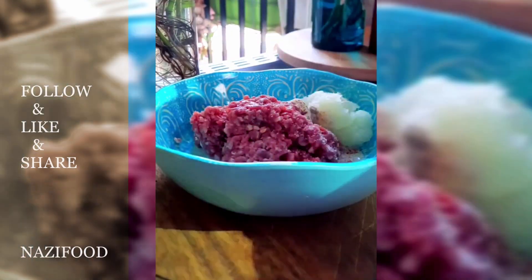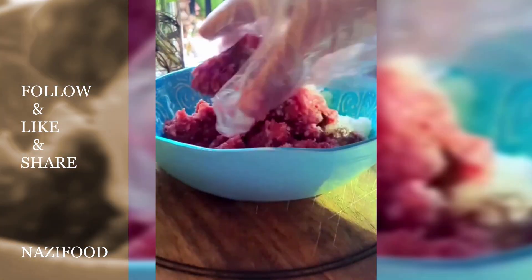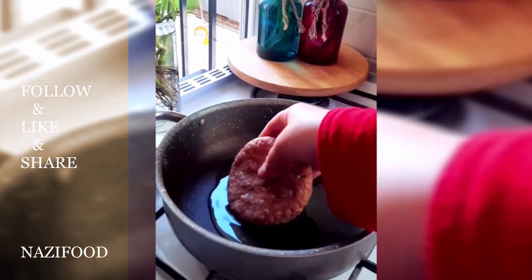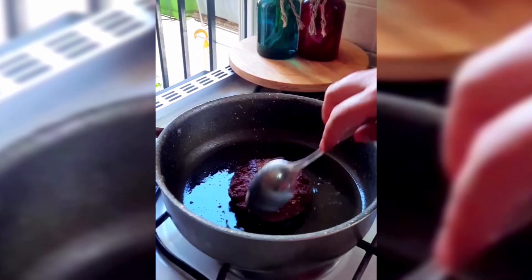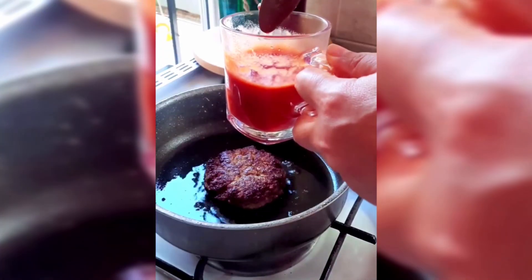Grate the onion and mix it with the minced meat and the spices listed in the description. Mix well until fully combined, then shape the mixture into patties with your hands and fry both sides in a pan with some oil until browned.